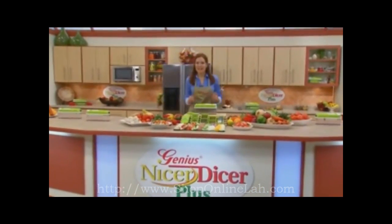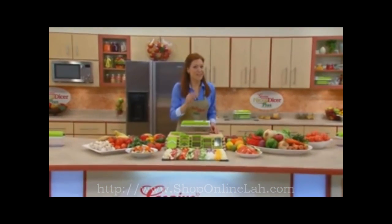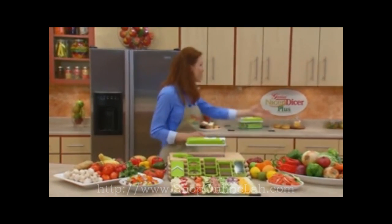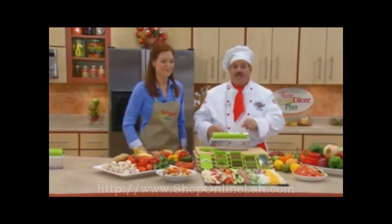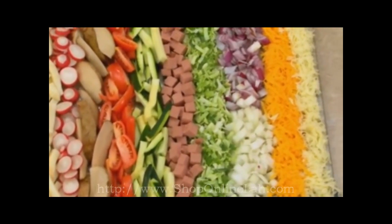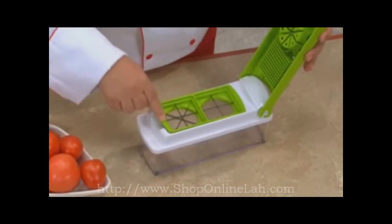Welcome to the show. Today we've got one of the most innovative and versatile products ever made, and it's guaranteed to save you time and money in the kitchen. Joining me now to help demonstrate this incredible new kitchen helper, please welcome my good friend, Chef Tony. If you like fast and easy food prep in the kitchen, this you've got to see — the all-new Nicer Dicer Plus. All of the raw ingredients you see here were prepared in just seconds with all the different blades you get with the amazing Nicer Dicer Plus. With the interchangeable blades, it's literally a snap.